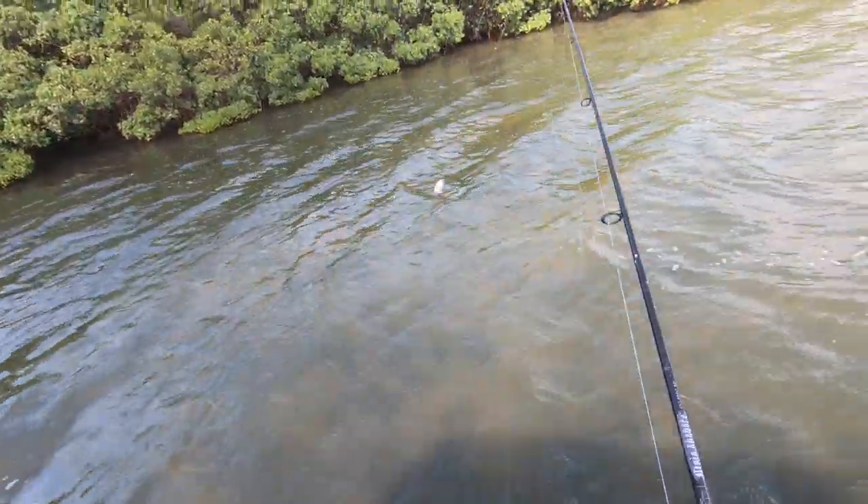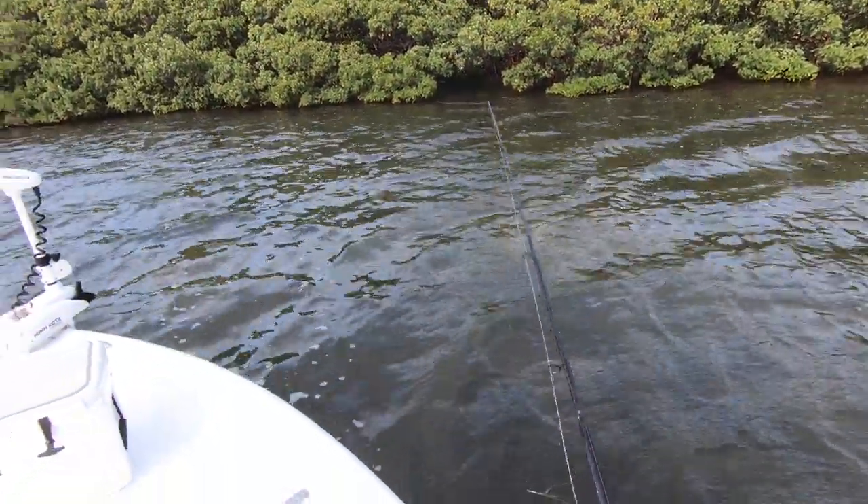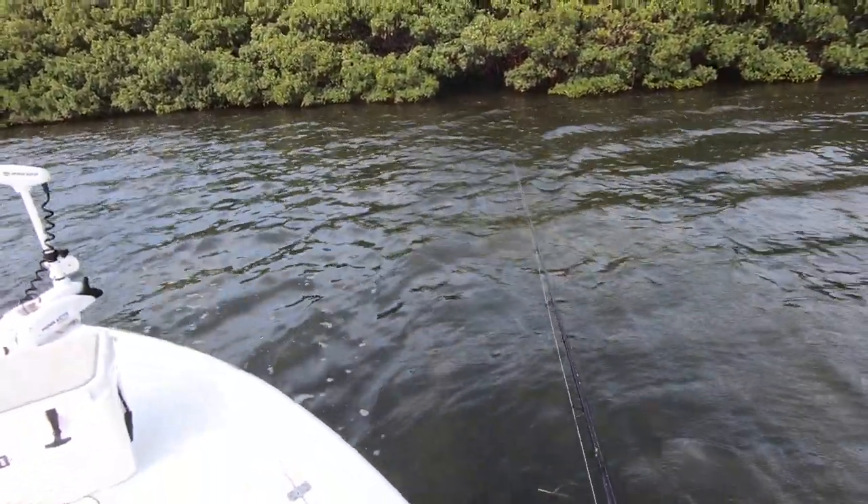All right, one last pinfish right here, see how long this takes. That's going to do it for today — I didn't end up getting anything on that last bait, but that's fine because I still had a very good day. I ended up catching five redfish — definitely cannot complain with that. Thank you guys for watching this video; if you enjoyed it make sure to give it a thumbs up, that would really mean a lot to me. If you want to see more videos like this, make sure you subscribe and I will see you guys next time.